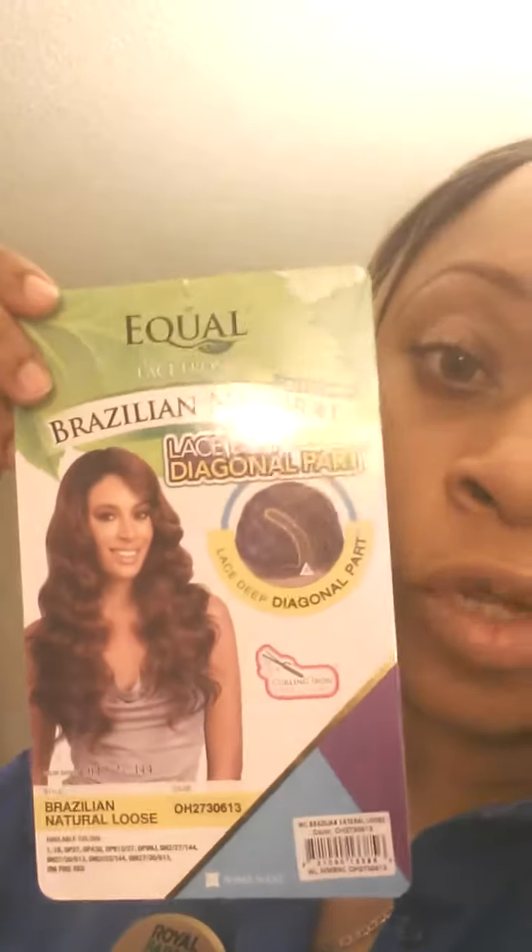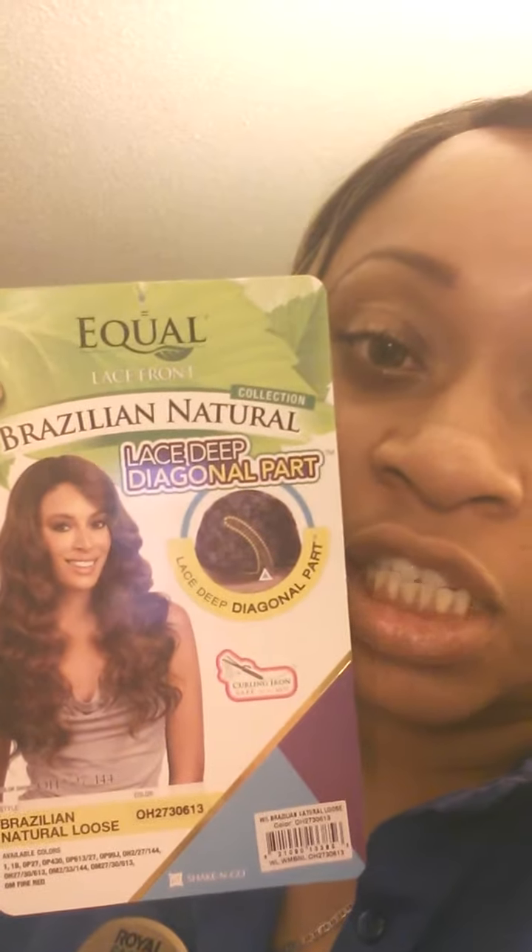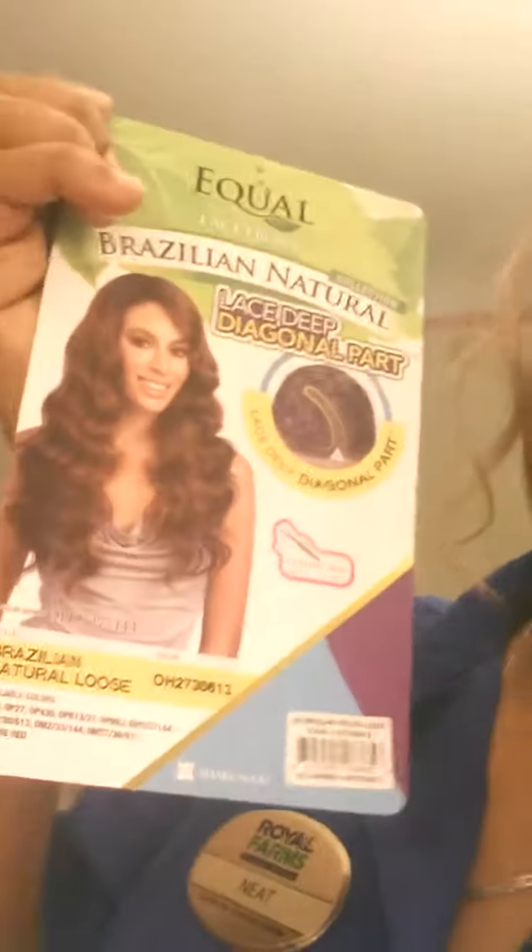Hey, what's up YouTube, it's your girl Neek coming at you with an update on the wig I showed you last night. I'm wearing the Equal lace front natural Brazilian lacy diagonal — I have her in color OH 2730 613 and the style is a natural Brazilian natural loose. I wore her today to work, she did great, everybody loved it — they're like, oh my god, you changed your hair!